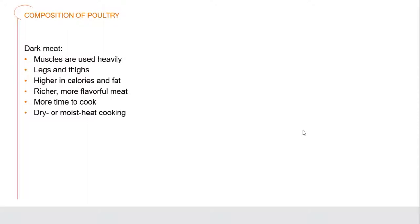Moving on to the dark meat - where these are much more muscular in their nature, they have a lot more flavor to them. They do have a higher fat content, so much more dense meat in general. Because of all of this, it does take longer to actually cook them. But that's fine because they have that fat content around them, so they don't dry out anywhere near as quickly. We have to be careful if we're cooking the breast and the thighs and legs together - we have to take more care of the breasts so they don't dry out in the process. Dark meat can be cooked in either dry or moist heat cooking processes.